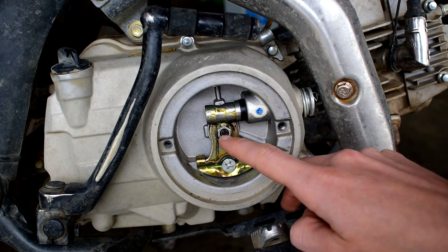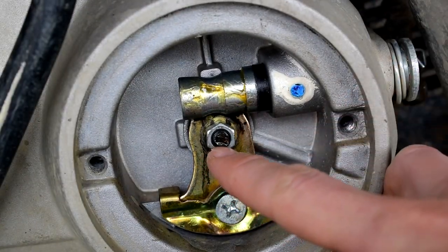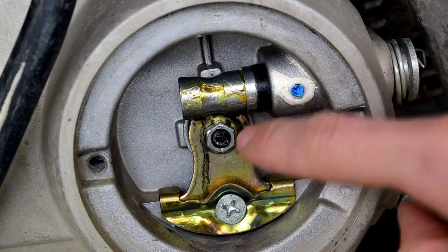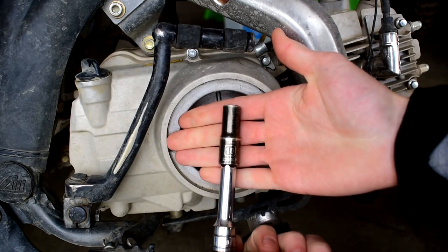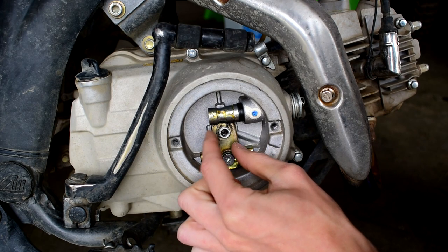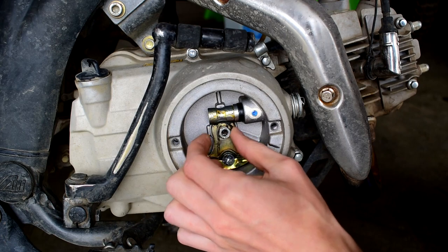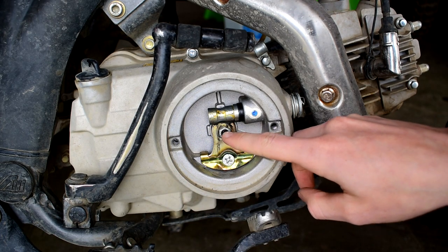The flat head in the center of this nut is your actual clutch adjustment. To adjust it, you first have to back off this outer nut using a 10mm wrench. I like to back it all the way off so you can figure out where you're at. Once the nut is cracked loose, take a flat head screwdriver.